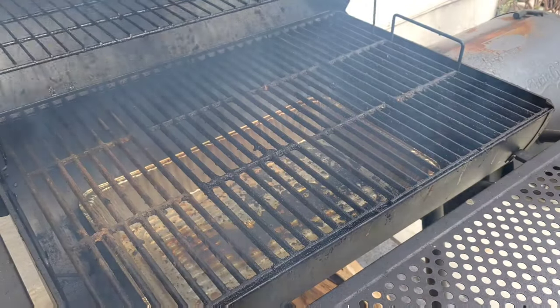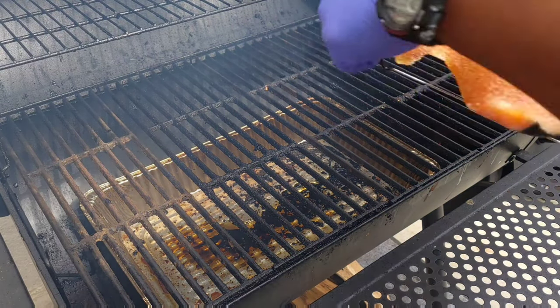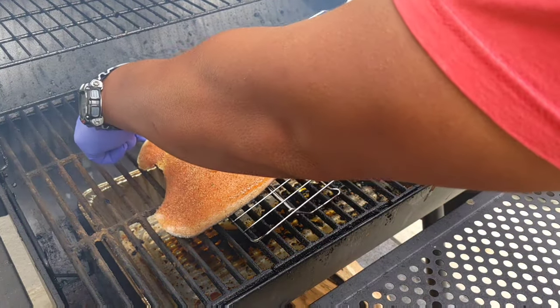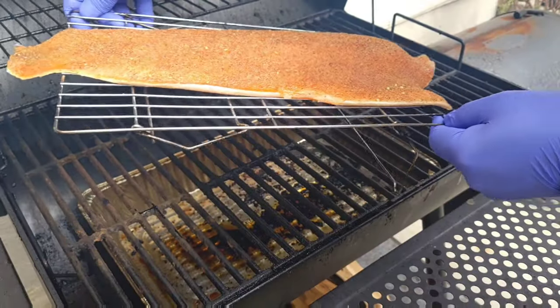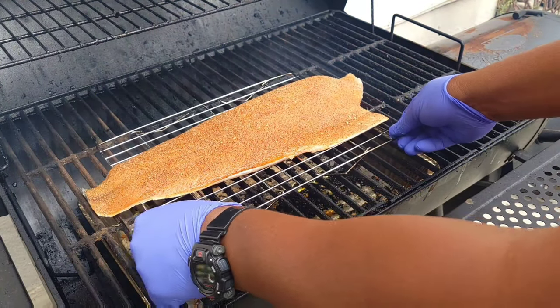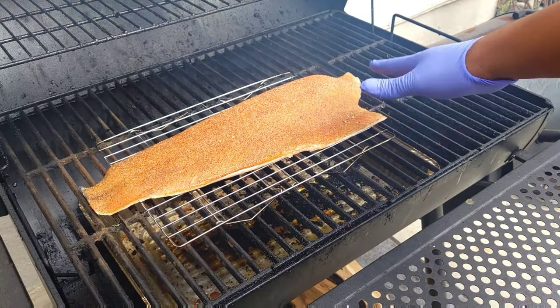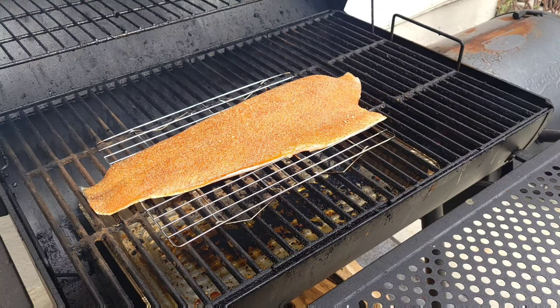We've got our pit up to temp. We're going to drop our salmon in and have it on the cooling rack. We're going to smoke it until it reaches an internal temperature of 140 degrees. I'll turn it around because I want the thicker part to be towards the firebox. So we're going to close this up and let it cook.